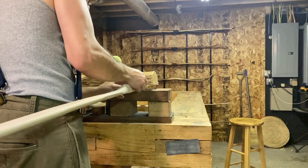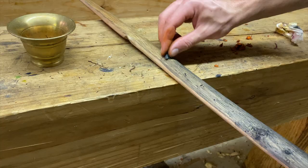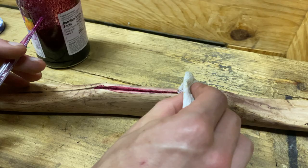So here's the plan: I'll sand the bow and then stain the whole thing with bloodroot, blending in some charcoal on the back. I'll also decorate the handle with pokeberry juice.